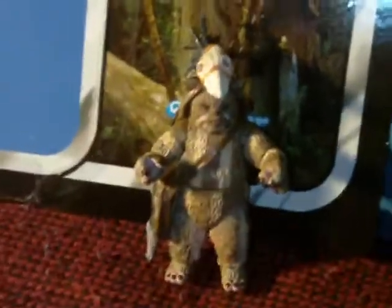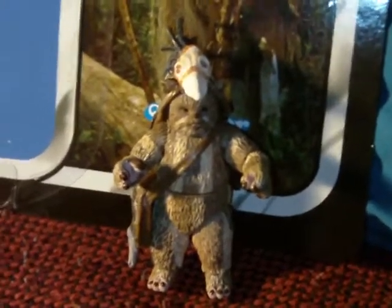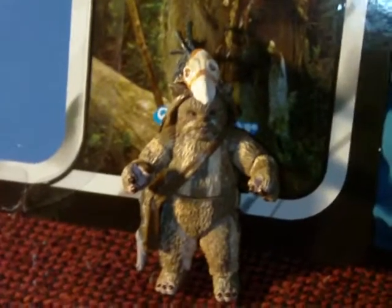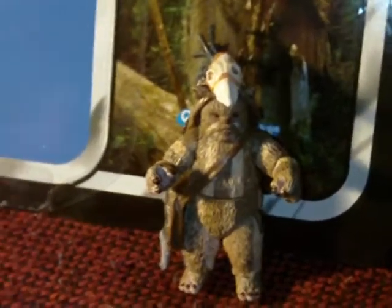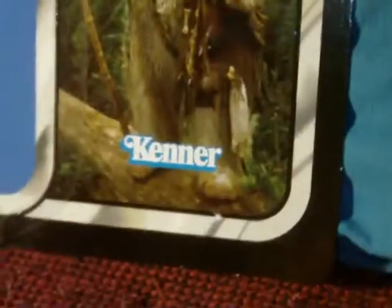I wasn't super dying to get him — I didn't want to spend crazy money. But I found him at a good price on Hazworld.com, as you may have seen in the haul video. So great figure. Here's the packaging.